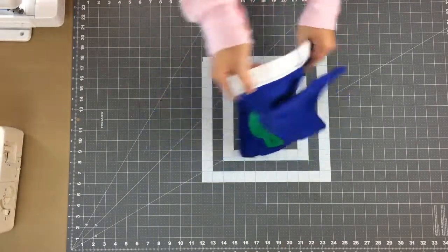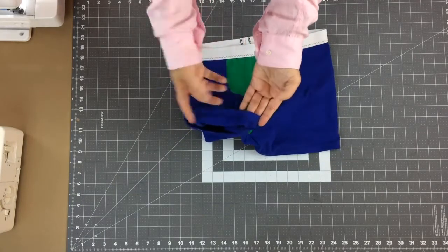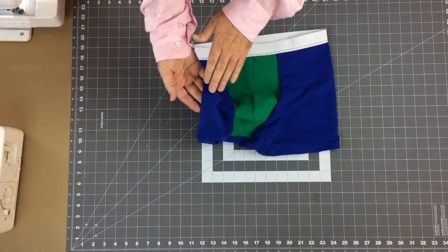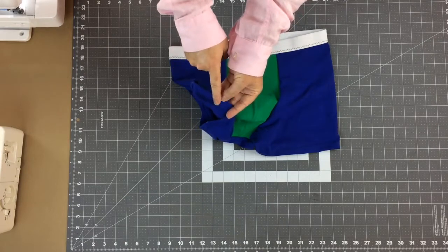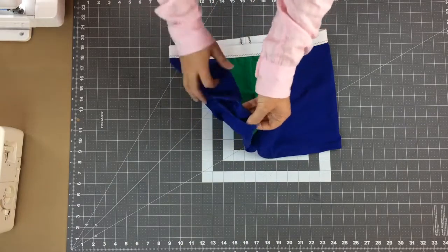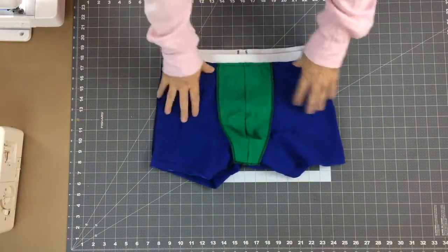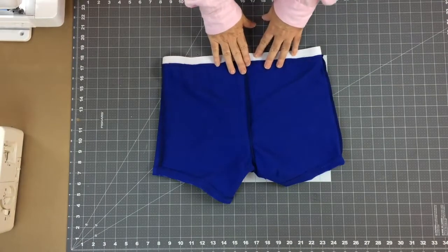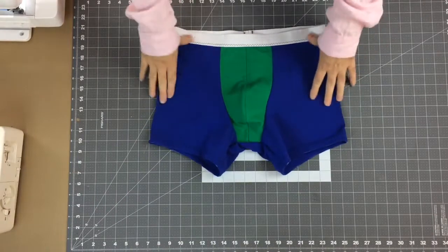And there we have it — a finished pair of underwear. We have our hem, and anywhere I used a zigzag you could use your cover stitch machine instead; just mark your machine at three-quarters of an inch so the cover stitch covers the cut edge on the underside. Turning it inside out, we can see the front with the waistband where I trimmed the extra fabric, and the back with the center back crotch seam that gives it a little more shape. And there we have the finished project.